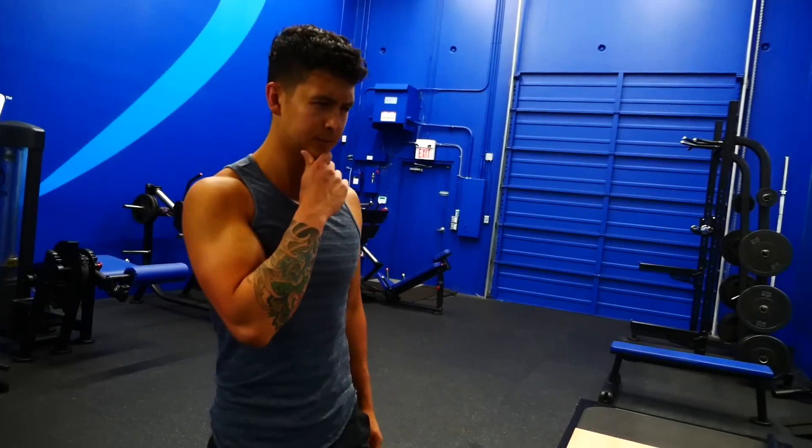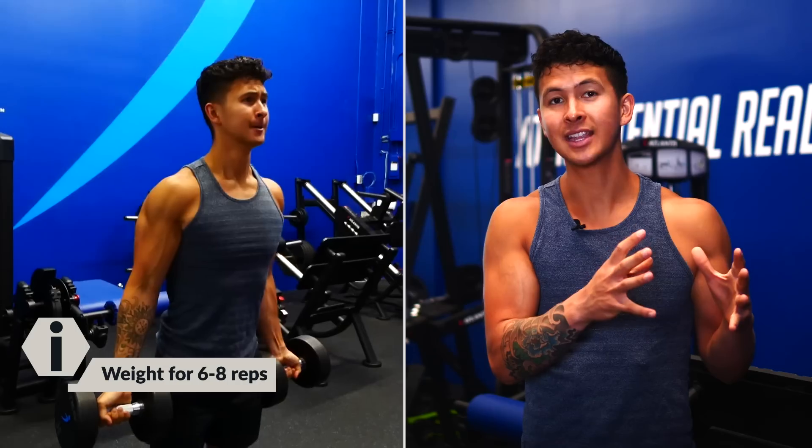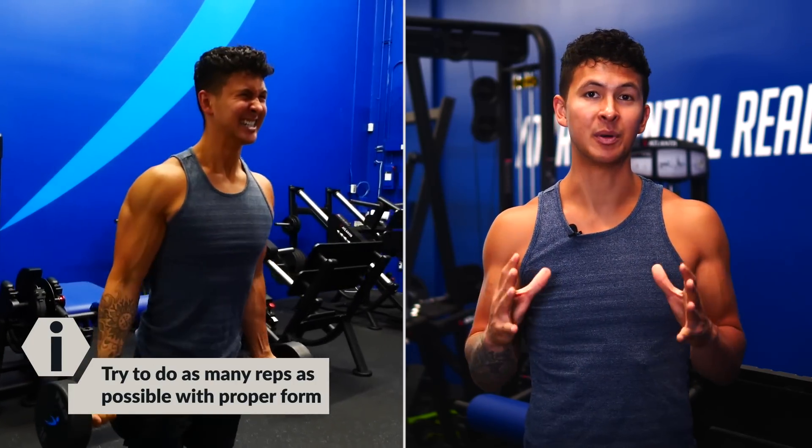We're going to take this science and apply it to our workout with an exercise that is completely safe for us to push our limits with, but you need to maintain proper form as you do so, otherwise you're going to risk the rest-pause method actually not working. Start by finding a weight that you could typically do six to eight reps with, then using that weight, perform your first set and try to do as many reps as possible.